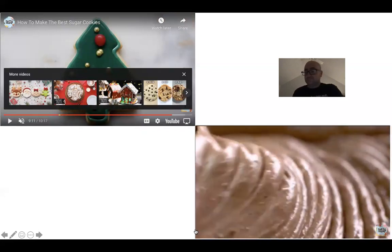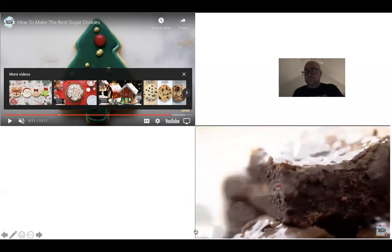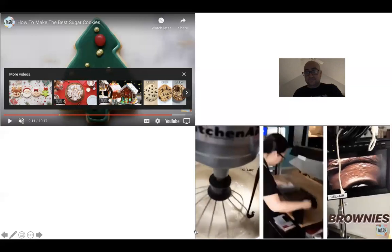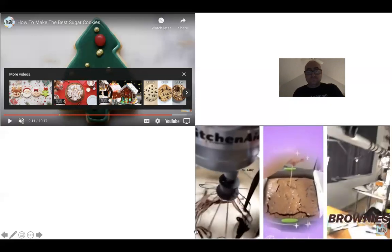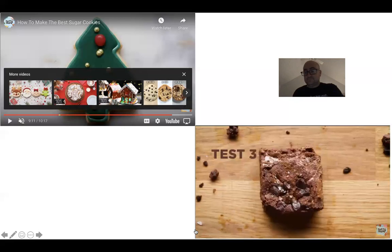We took all the tips and tricks from the internet, from old grandma's recipes, from places we'd worked, to find the best recipe we could. Throw out every other recipe you have for brownies — this is the one you will use for the rest of your life. As always, prep your tin — butter and parchment.